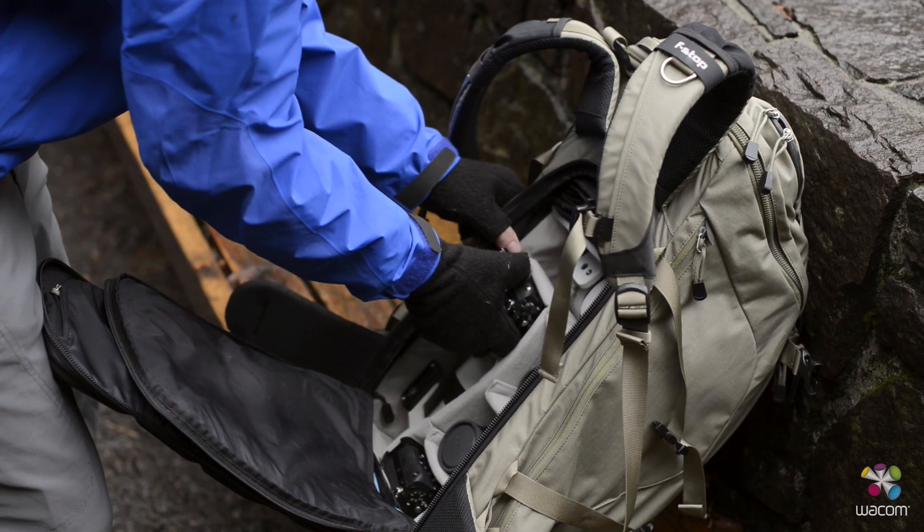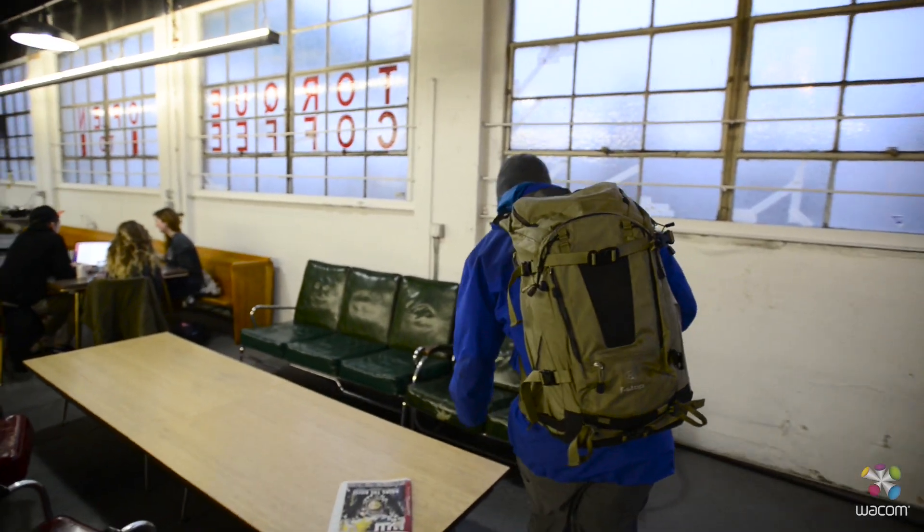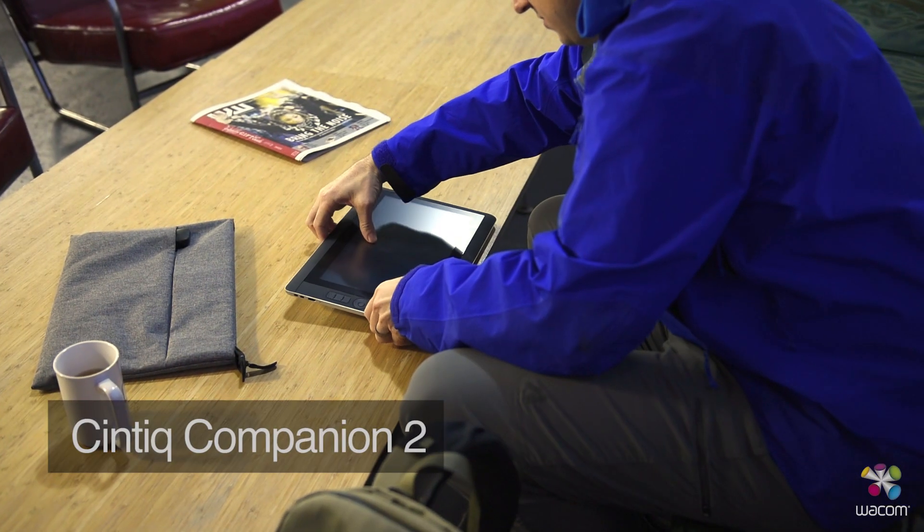As a travel photographer, I spend a lot of time on the road. This means that I need to maintain color accuracy — a color management workflow that not only works when I'm here in my office, but also when I'm traveling, which includes the Wacom Cintiq Companion 2.